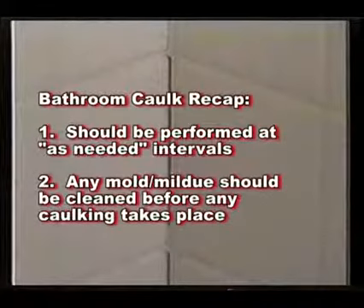Tub and shower caulking keys. Number one: all caulking and grouting should be performed at as-needed intervals. Number two: mold should be removed as needed, and definitely be removed before any re-caulking or re-grouting takes place.